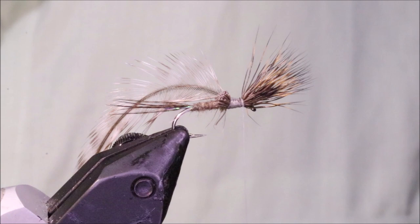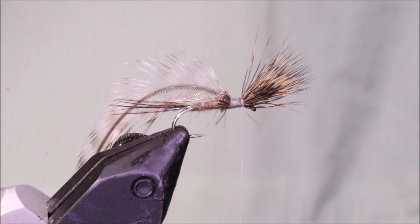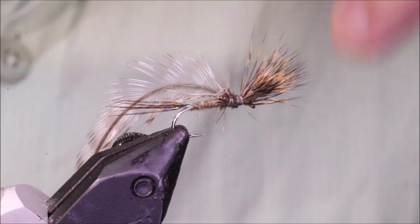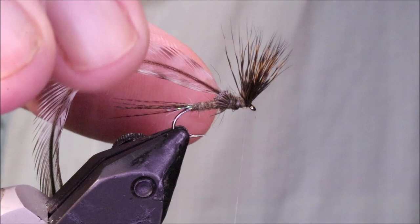Get that tied in. I'm going to take a wee bit more dubbing from my hare's mask just to coat the thorax. You need very little — and that's loads.